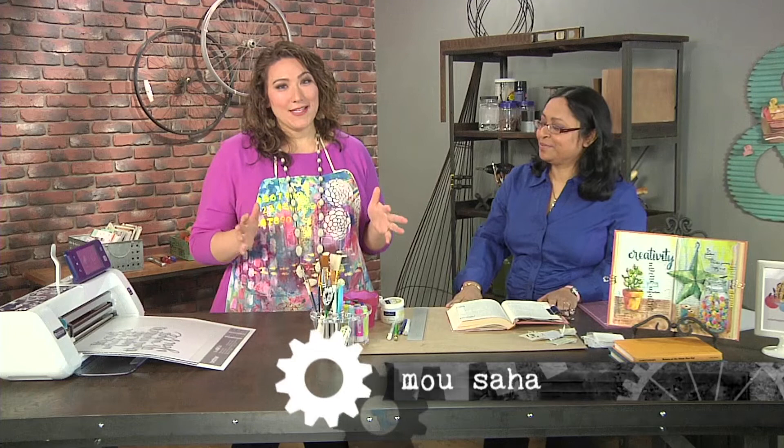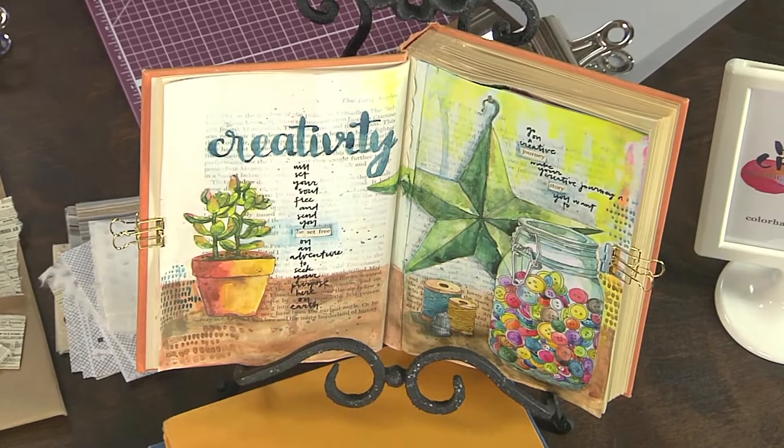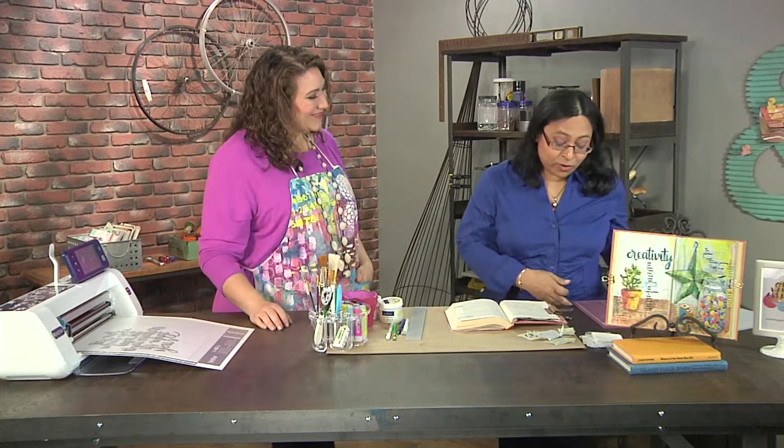Hi, I'm here with Mo Saha, who's an amazing artist who makes all sorts of things. Today we are making a book into an art journal, which is such a cool idea. Art journals are built up in layers, and the pictures, images, and text in a book provide an interesting substrate for any art journal.